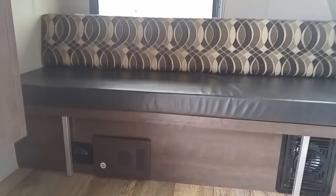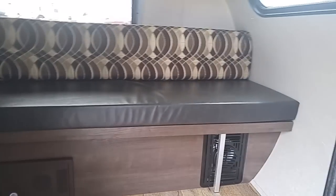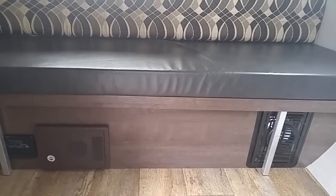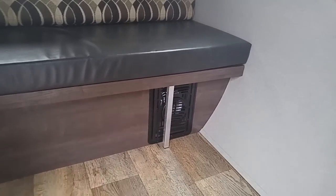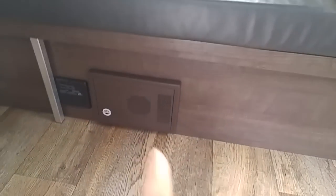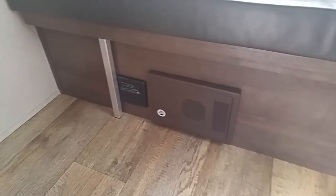Let me show you the inside real quick. There's a little sofa — a little bench seat that makes into a bed. This bottom part just pulls out. And that's a furnace for heat, obviously. This will be where all of your electrical stuff is, and there's a little storage up here.